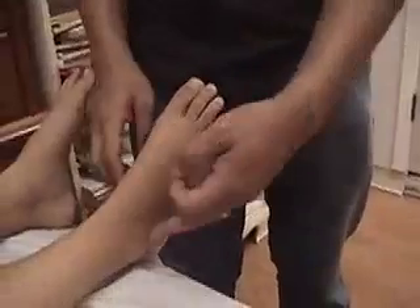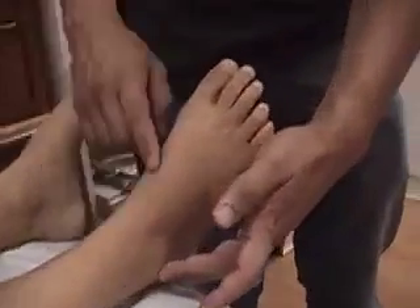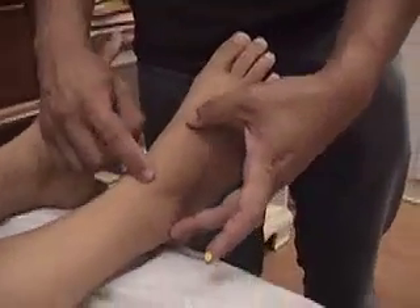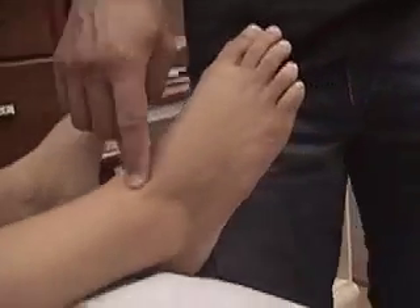Alright, the stomach channel. Stomach 41 is on the front of the ankle. They say level with the lateral malleolus, but I don't tend to use that. It's going to be right in the center of the front of the ankle, between these two tendons.